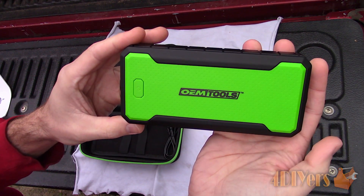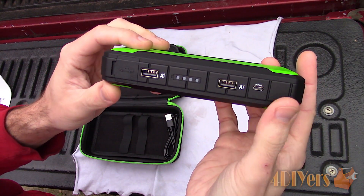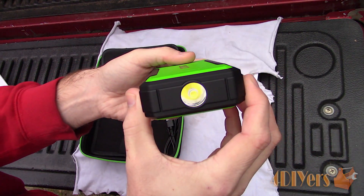When purchasing one of these portable boosters, always ensure the maximum engine size exceeds your engine size. In this example I'll be boosting a 3.4L V6 engine.